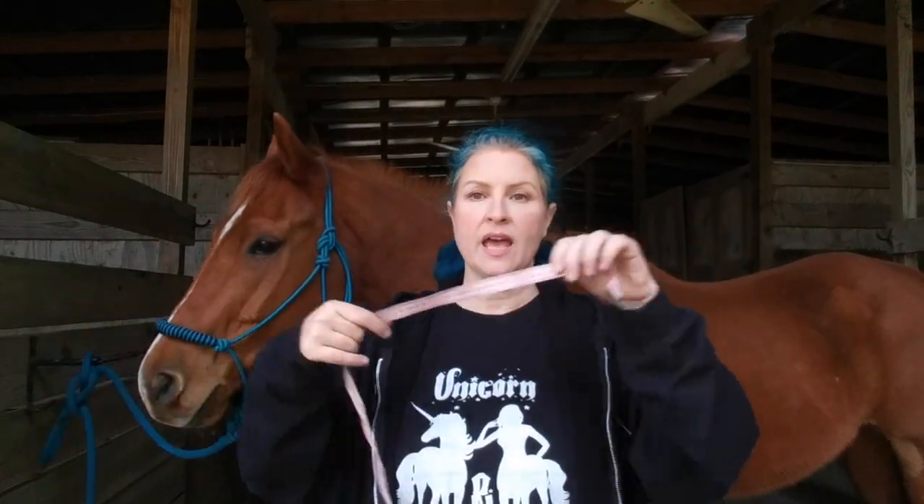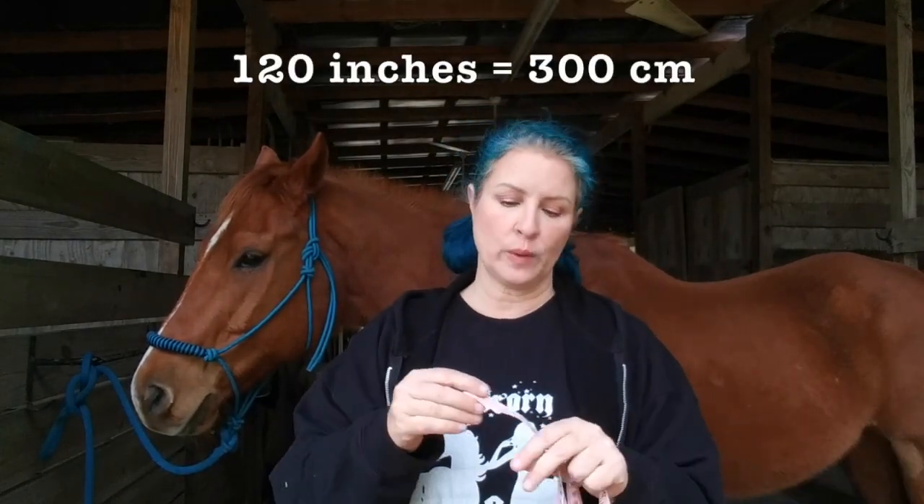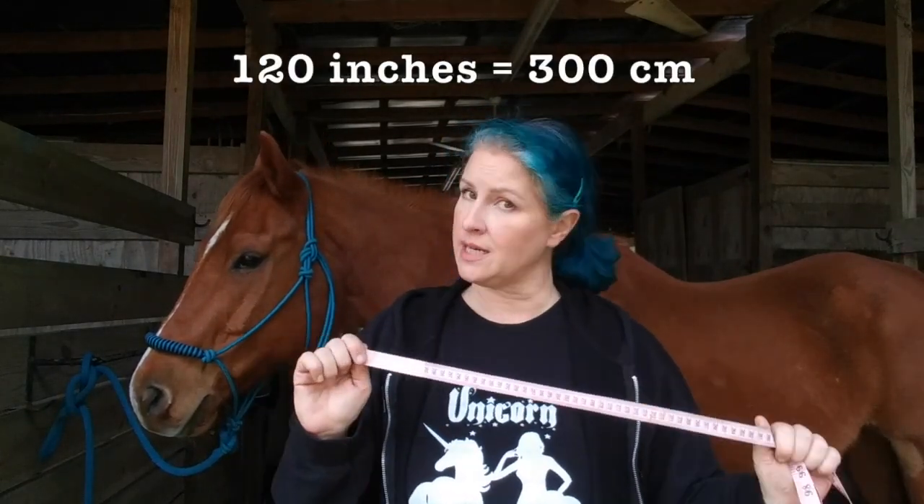The second most accurate way to weigh your horse is with a simple measuring tape. Make sure you get a really, really long one — not just one of those little 36-inchers for home crafters. Mine goes to 120 inches or 300 centimeters.